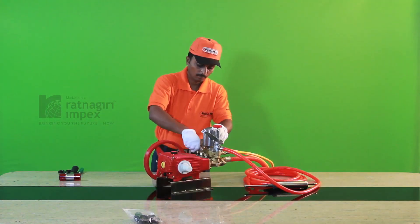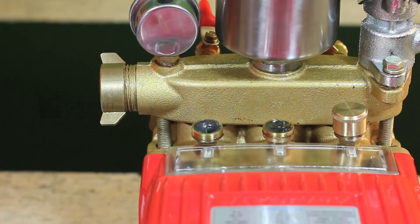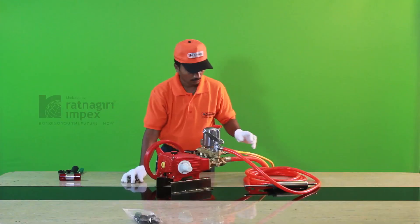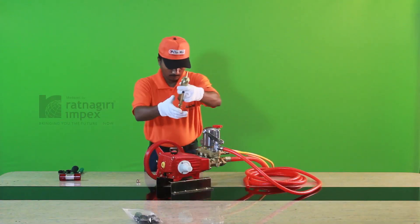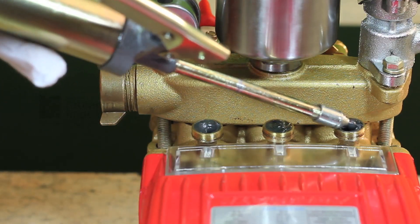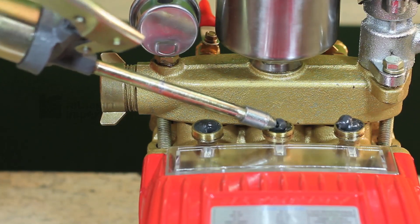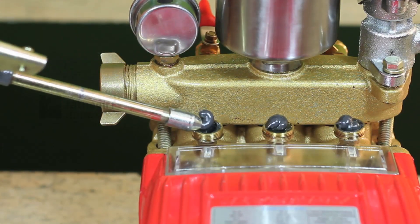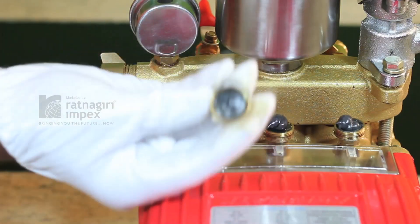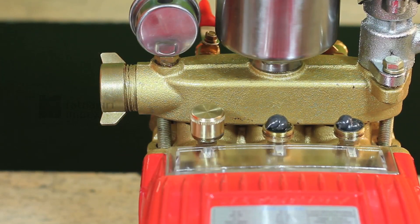Open all three grease caps and apply the grease using a grease gun. Then close all three grease cups. Here you go, done.